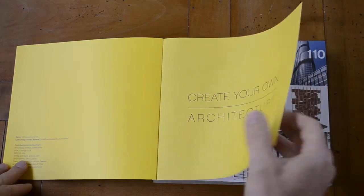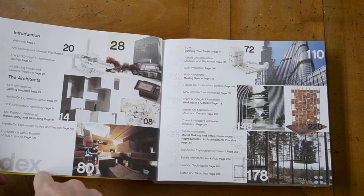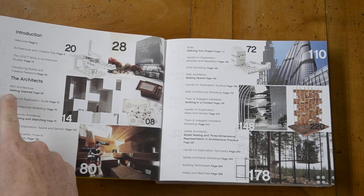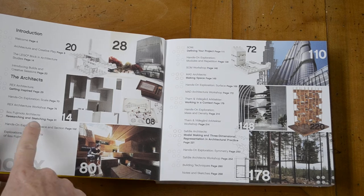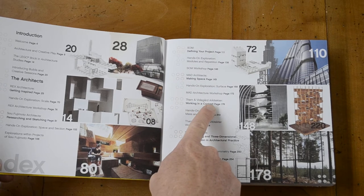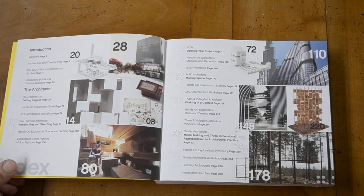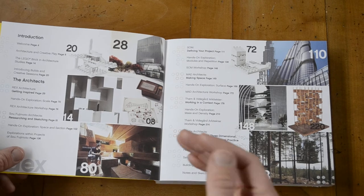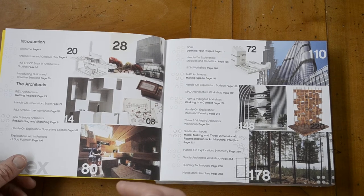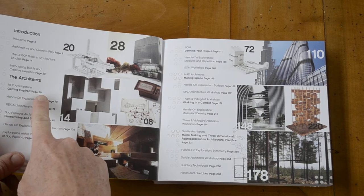So let's open the book. 'Create your own architecture' — first there's an introduction, and then they feature the architects. For example, Rex Architecture, Fujimoto Architects, SOM, MAD Architects, Tom and Vidigard Architecture. These are architecture companies, and they talk about how to build a building. For example, Rex Architecture is talking about getting inspired.